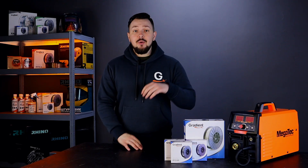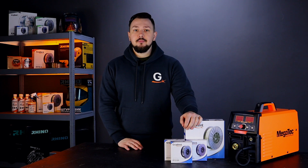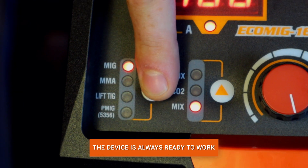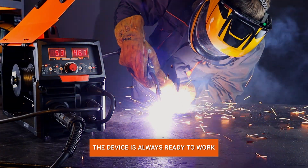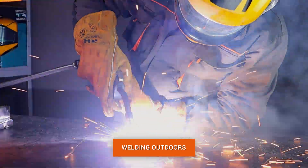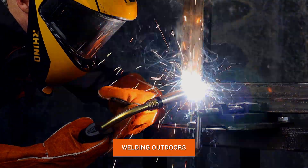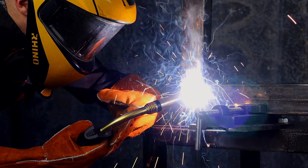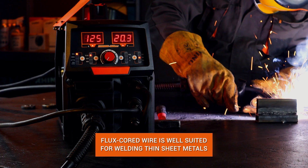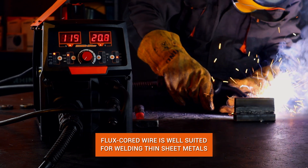Flux-cored wire has a number of advantages. Namely, there is no need to use a gas cylinder. The welding machine is always ready to use — just turn on the machine and start welding right away. The ability to weld outdoors and not worry about wind and other natural phenomena. Most welders know that flux-cored wire is well-suited for welding thin sheet metal.